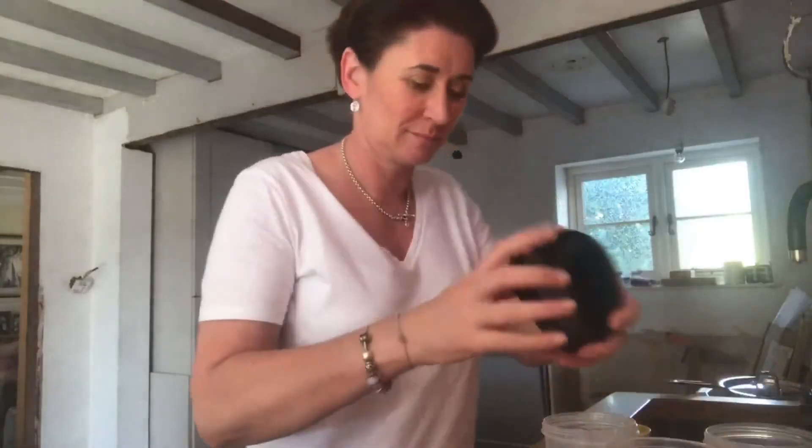Done! The kettle's still boiling. I can put everything away while it's still boiling. Who hasn't got time to make breakfast now?